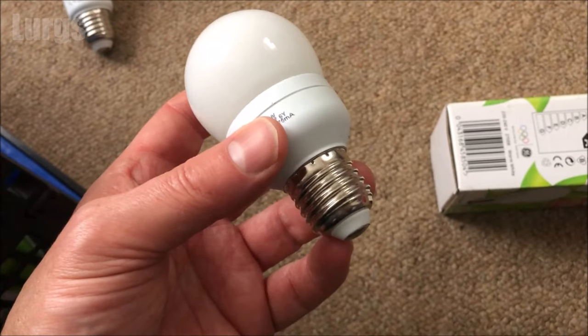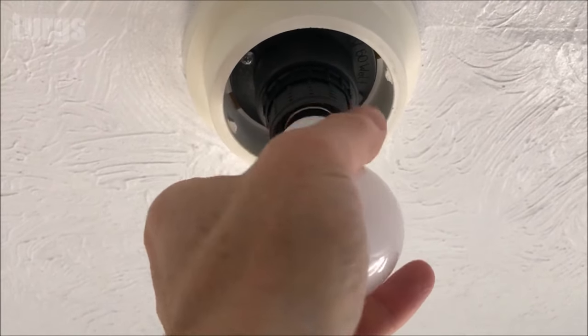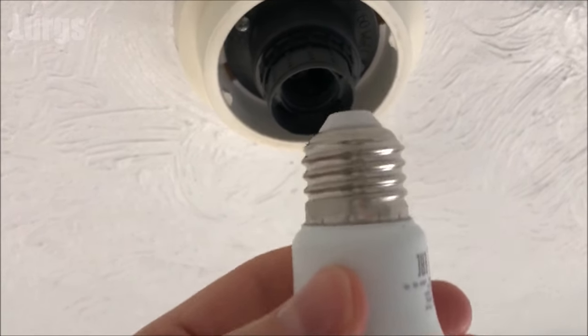If you've got a screw thread type bulb it will look like this, and to remove that you just unscrew it anti-clockwise, and to install it just screw it in clockwise. Even that simple DIY job has definitely made me thirsty — time for a brew!